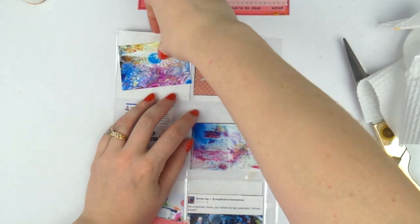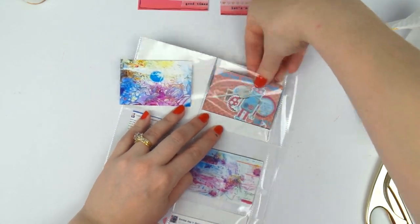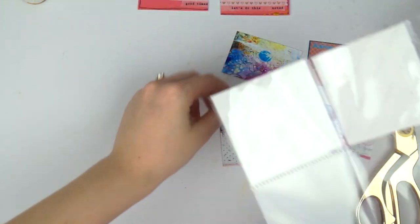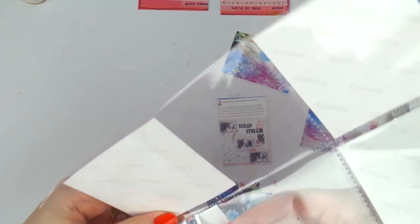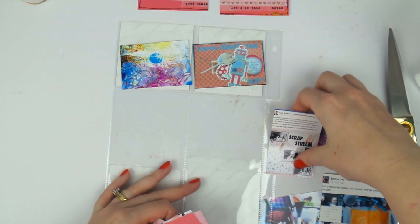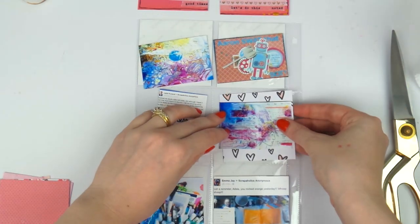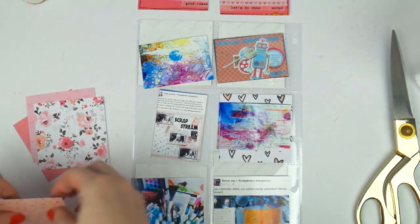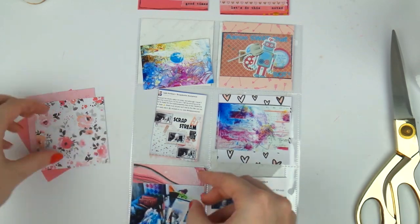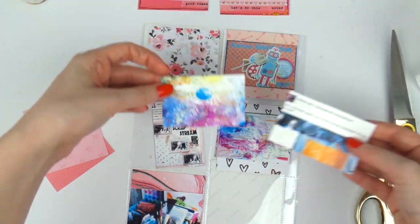On this other side, these are all photos in square pockets — either two by two or three by three, I think they must be three by three. The photos are three by two. Anyway, these are little photos that I printed using my Project Life app.